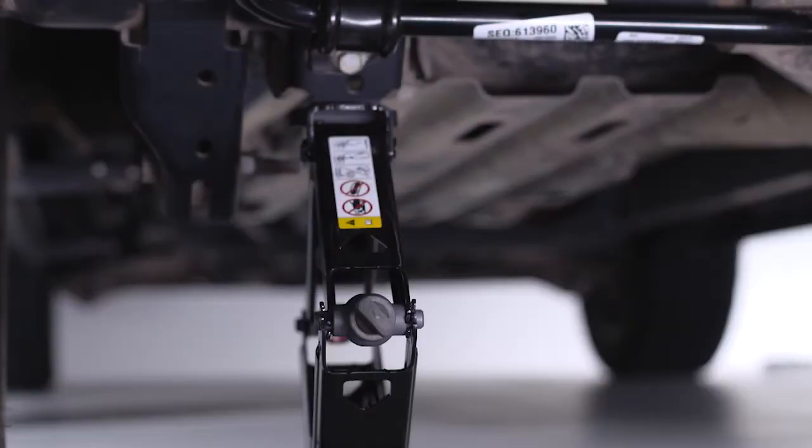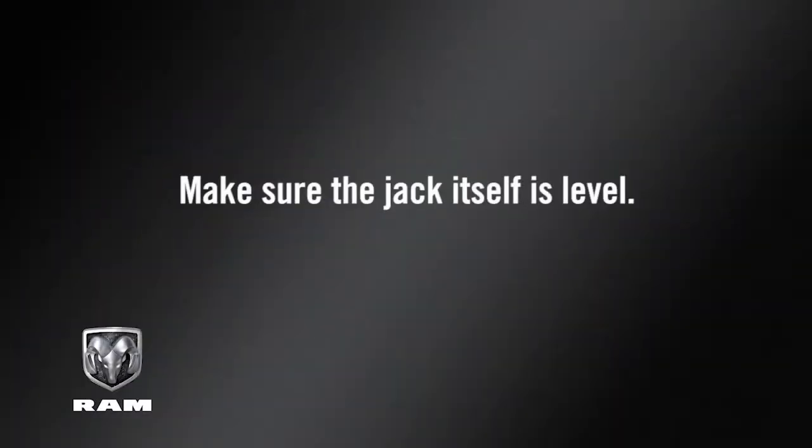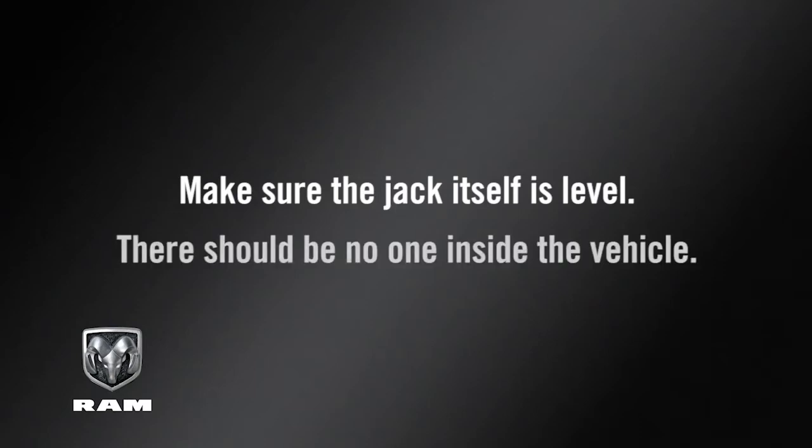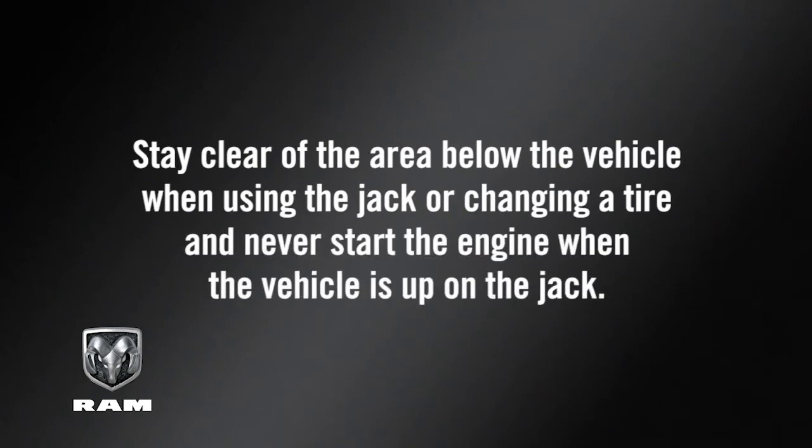For a rear wheel, place the jack under the rear lifting point with the handle extended to the rear of the vehicle. Make sure the jack itself is level. There should be no one inside the vehicle. Stay clear of the area below the vehicle when using the jack or changing a tire, and never start the engine when the vehicle is up on the jack.